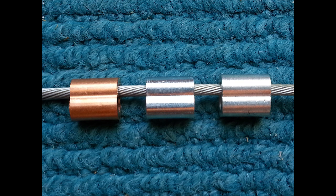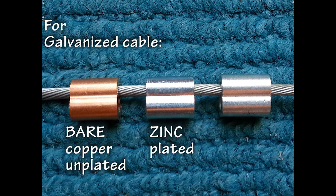If using galvanized cable, there are two choices of sleeves: the bare copper sleeves and the zinc plated copper sleeves. These are the only two sleeves to use with galvanized control cable.